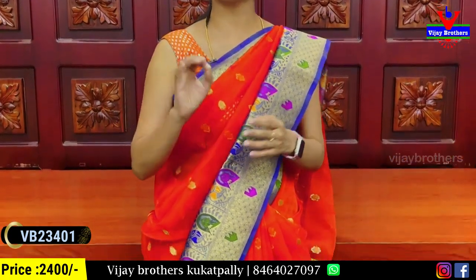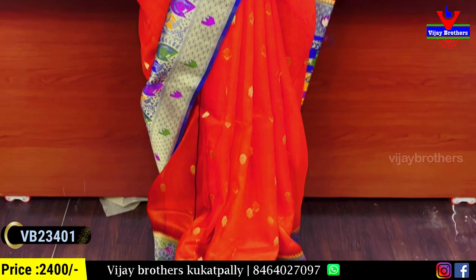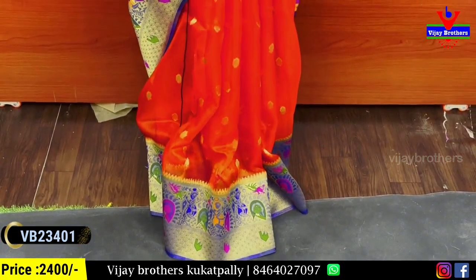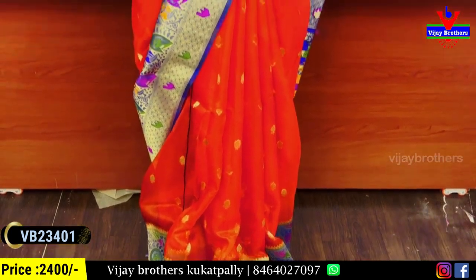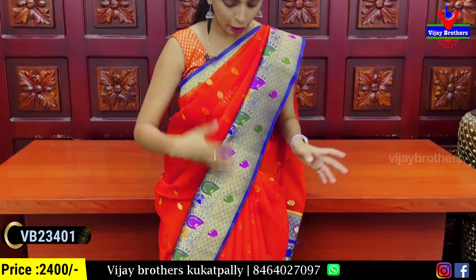It has a two to three inch border with nice golden thread weaving and simple color weaving. There is also a third border in Banaras style weaving. It's a colorful border — a complete colorful border. The body part is also organza with small golden thread weaving.